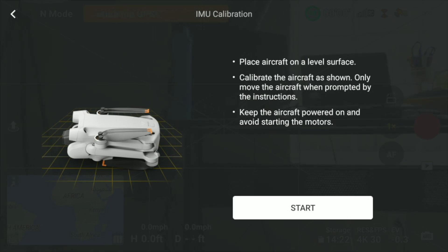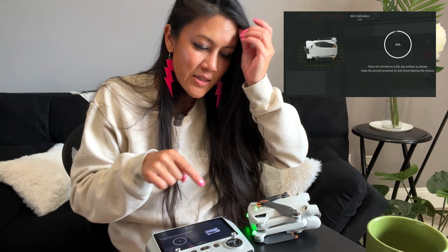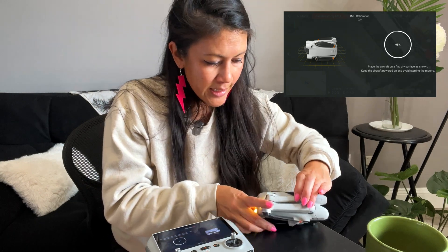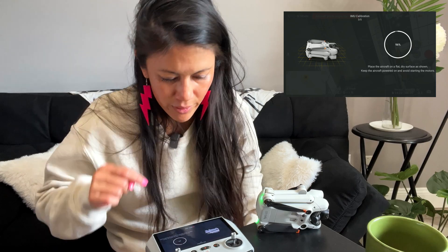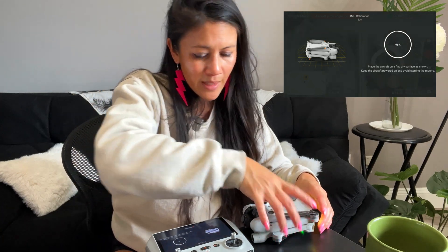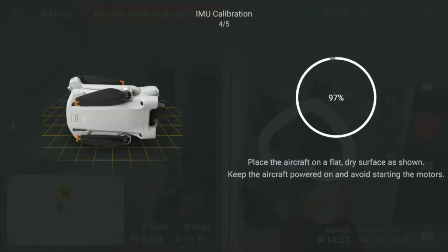Place the aircraft on a level surface and press Start. The calibration will take its time — keep it powered on and don't touch anything. When prompted, lay it on its side just like the image shown. Then it will prompt you to go upside down — flip it onto its back.